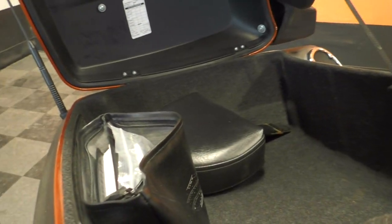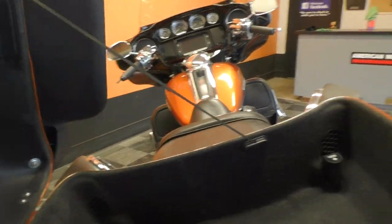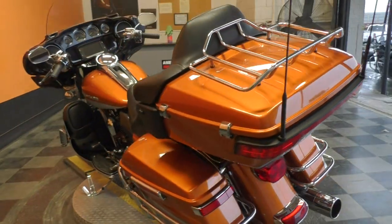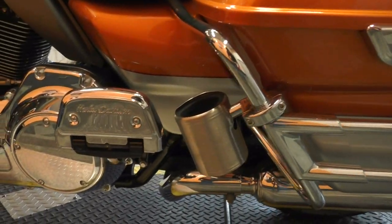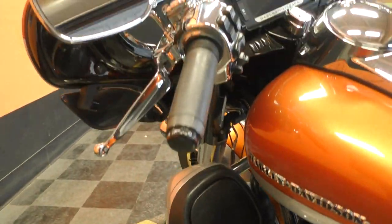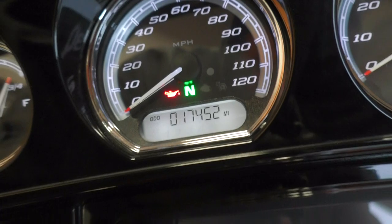There's plenty of storage with the saddlebags, the tour pack, and the luggage rack on top. You've got a driver's backrest, all the owner's manual documentation, and a 12-volt hookup in the rear. We put a brand new tire on the rear as well, so you've got new rubber front and back. It's got a cruiser caddy cup holder for the passenger, heel-toe shifter, all the chrome looks good, highway pegs installed, heated grips, and it's only got 17,452 miles.